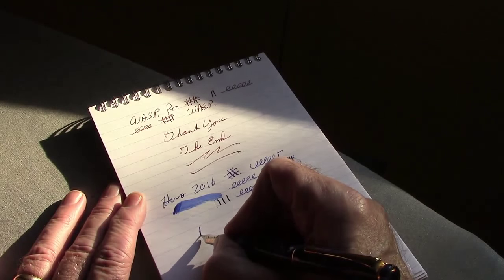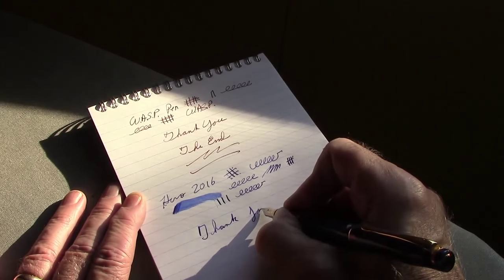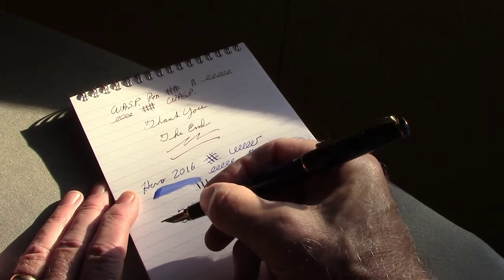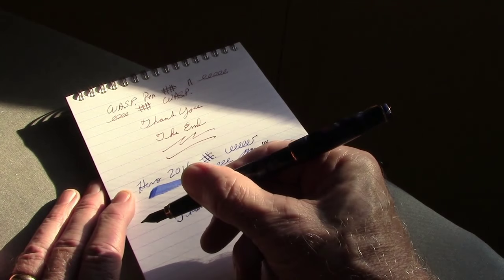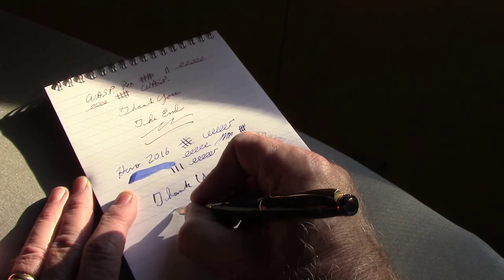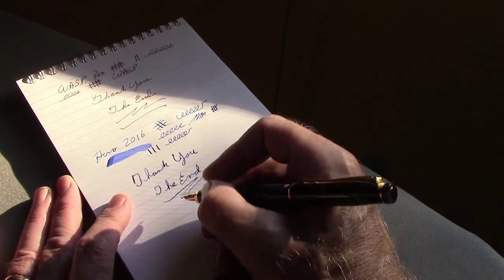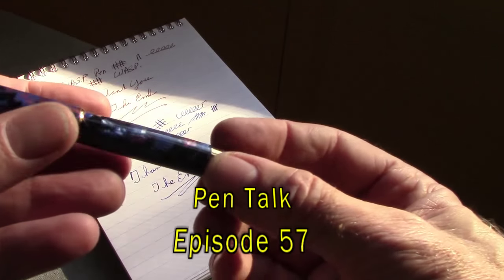Thank you for viewing — this is just a short look at a Hero pen. You can find these on Amazon, not this particular model but some other models. They're also famous for their 616, the Parker 51 knockoff, also called the Doctor Pen. Wingsong was also one of their brands — there's a whole bunch of brands they've done. Hopefully you enjoyed this quick look at a Chinese pen — one I probably would not recommend buying unless you like it and want to tweak it. With some tweaking the flow might get better. May all your pen experiences be great — bye!